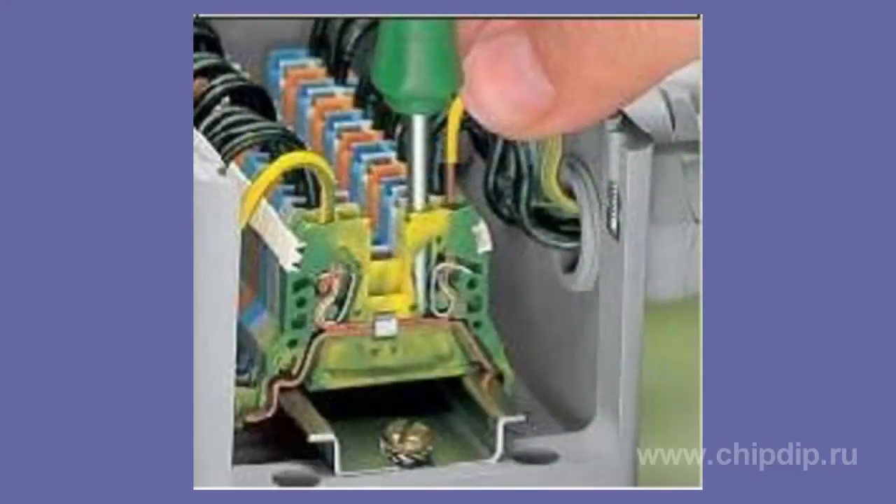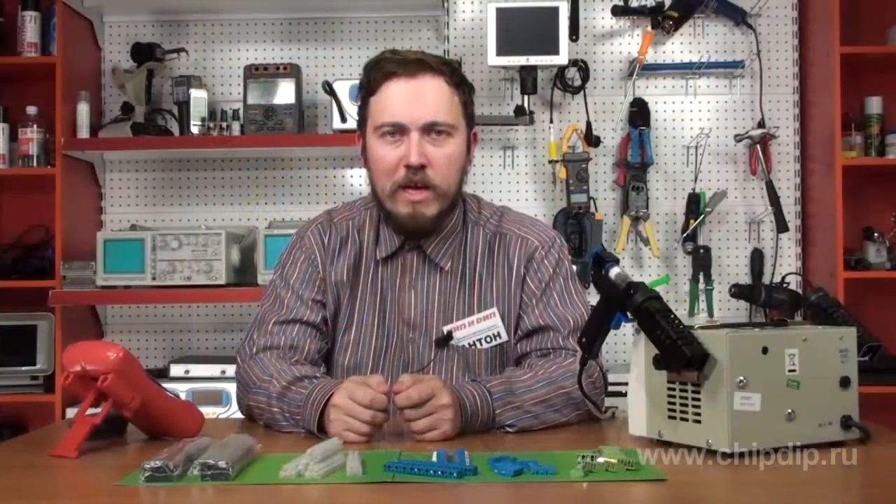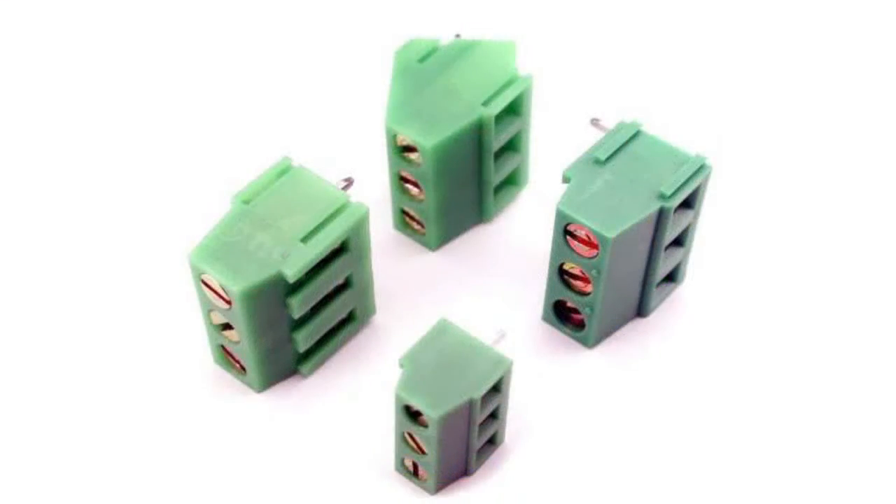According to bonding technique, the terminals are divided into screw terminals, clips, and knife-edge clamp.